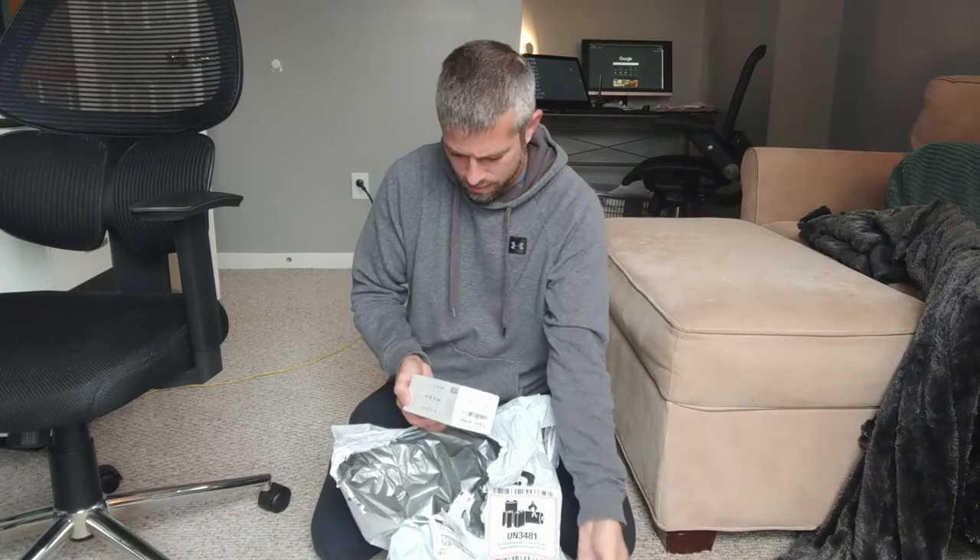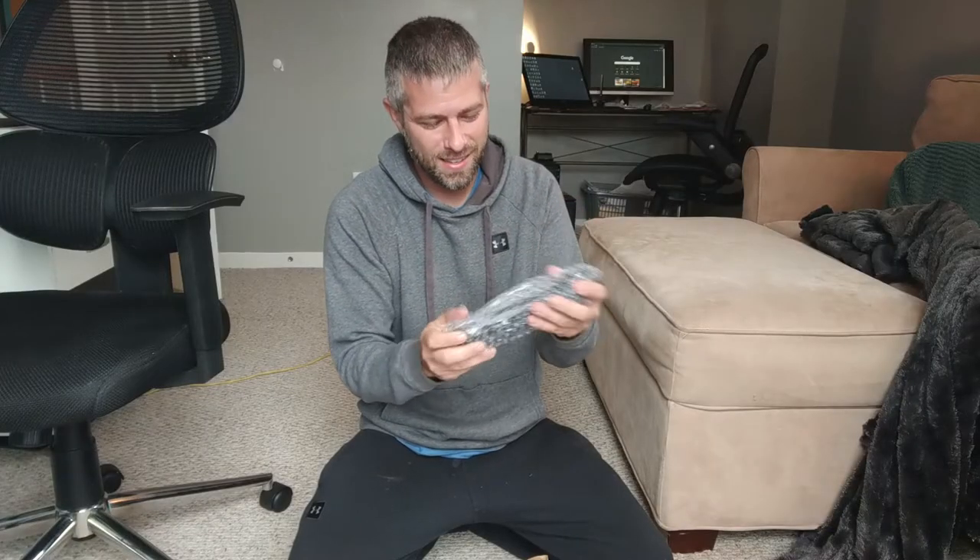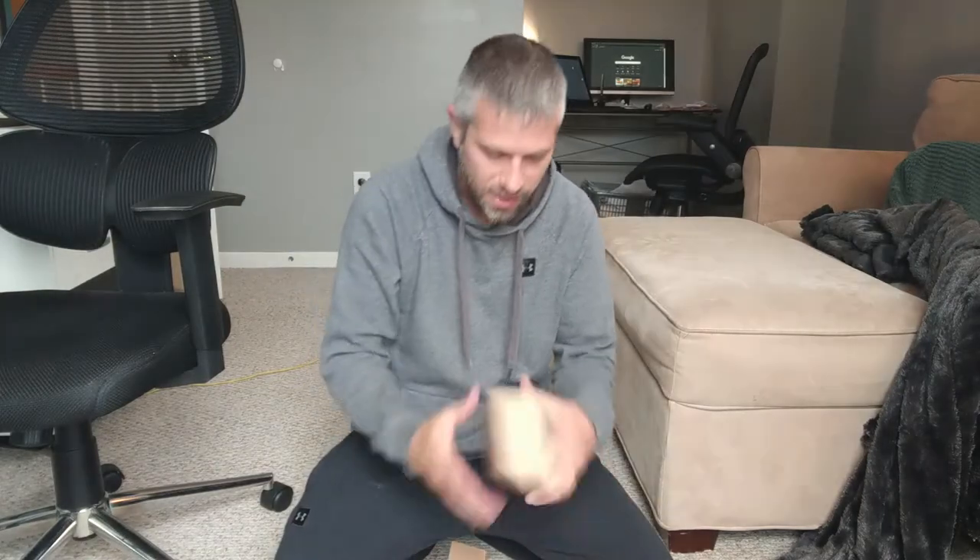UB size. DJI Pocket 2 Creator Combo. Gigastone, 256 gigabyte. These things — whatever these are — you can connect the camera to the top of that and then you can take these things and kind of bend them around, I think. Yeah. UB size — that's the same as what this is, so that's done too.